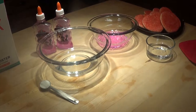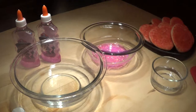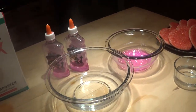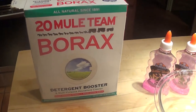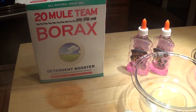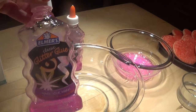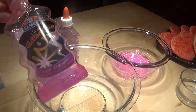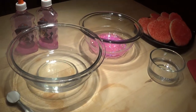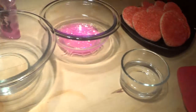Hi kids, it's Nana and tonight we are going to make some really sparkly slime. All you need is some borax — you can find it at the grocery store in the laundry area — and four ounces of glue. You can use white or Elmer's glue with the glitter in it. Then you need a cup of water and a half cup of water.